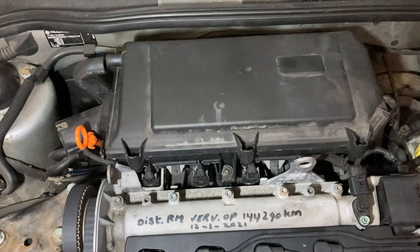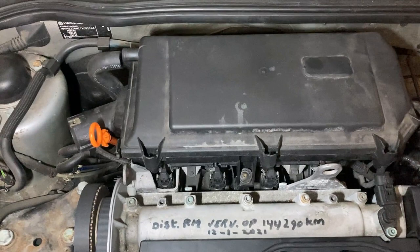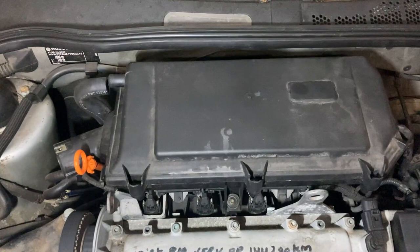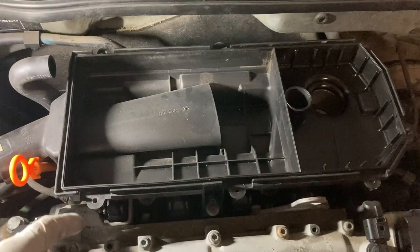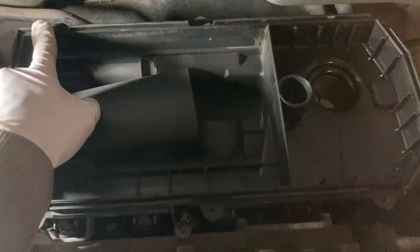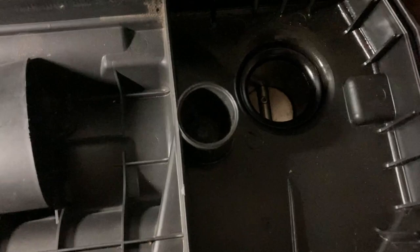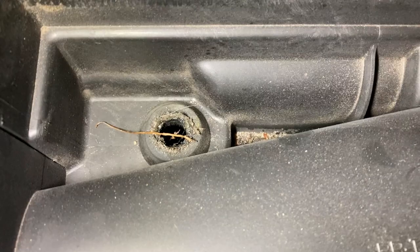Before I continue, I want to check the oil separator. All the blow-by gases — the oil vapor generated by the engine — are recirculated towards the air filter. When I removed the air filter it had oil on it, so I think the oil separator might be blocked. It's right below the airbox on the rear side of the engine. The airbox has a few screws around it — one, two, three, four, five, six, seven — and then a screw at torque 25. Don't be fooled, because there is another one next to the throttle body and finally a rubber insert right there — just pull and it will come out.